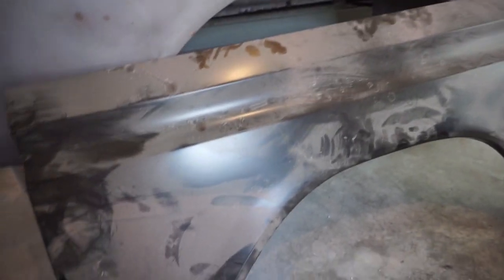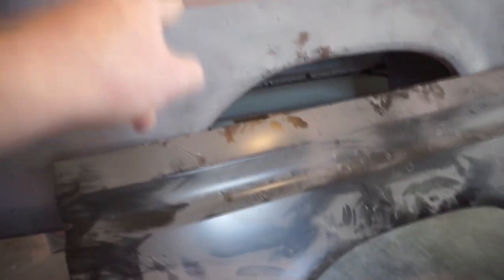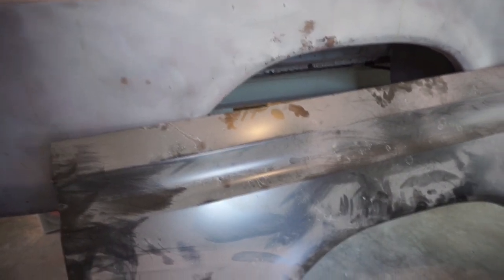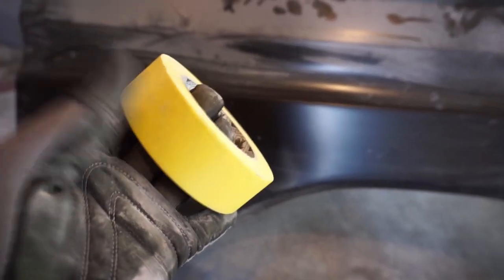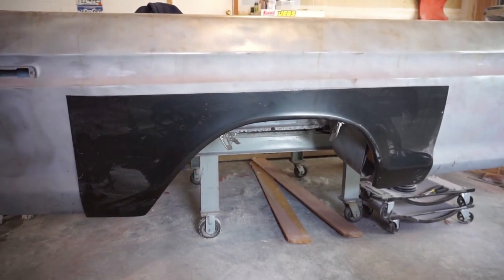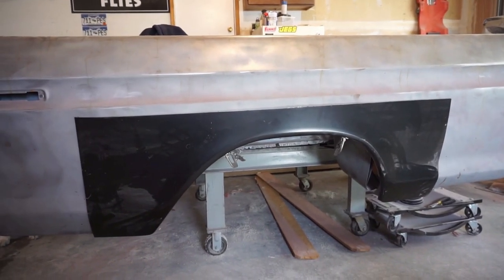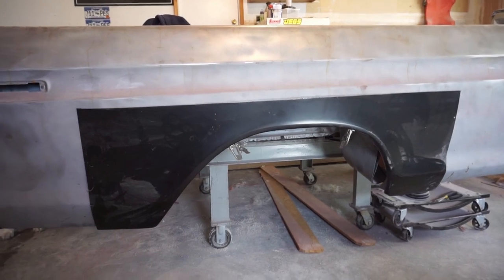So I'm going to go ahead and get this cut down to the size I want, scribe it onto the actual bedside, and start cutting all that out. The first thing I'm going to do is take a piece of tape and make a cut line on the panel to follow, just to make things easy. Now that I've got the panel cut down to size and kind of in place where I want it, I'm going to go ahead and scribe a line with a marker so I know where I need to cut on the bed.